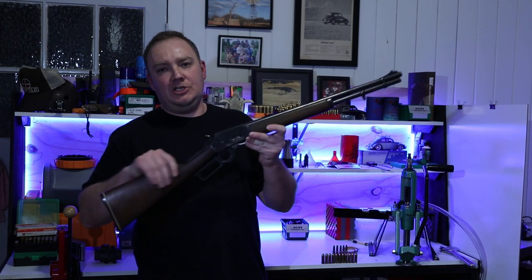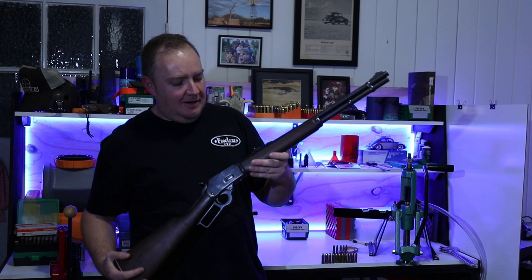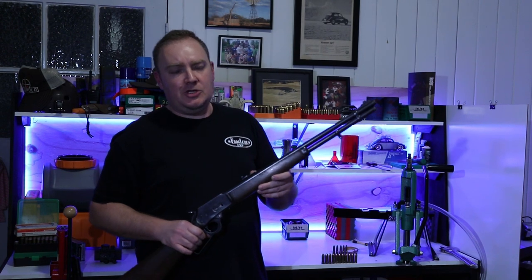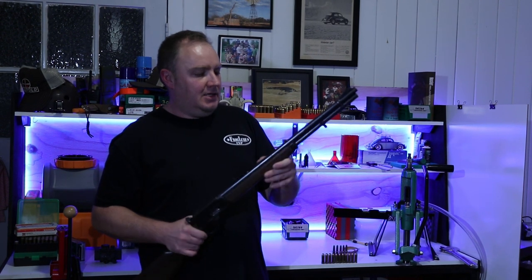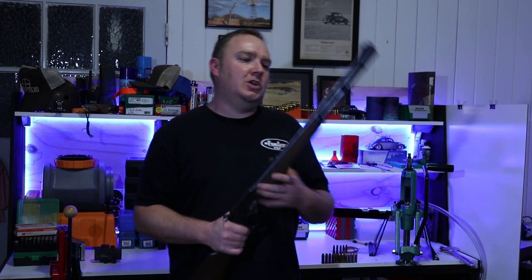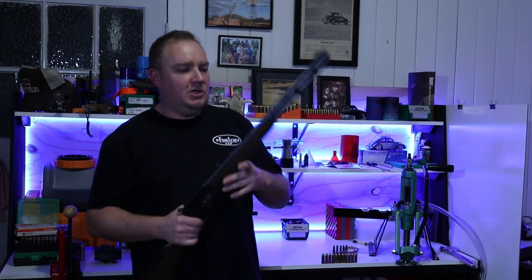The 1894 comes in pistol cartridges. You can get it in 44 Magnum and 357 Magnum. The 44 Magnum can also shoot 44 Special, and the 357 can also shoot 38 Special in some instances. You can also get it in 45 Colt — the 45 Long Colt — so all pistol cartridges.